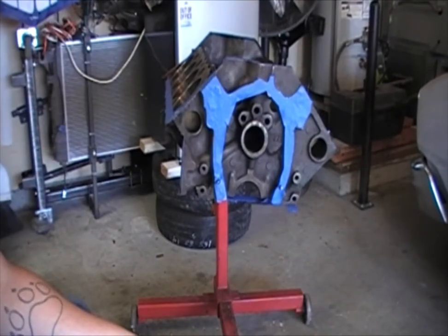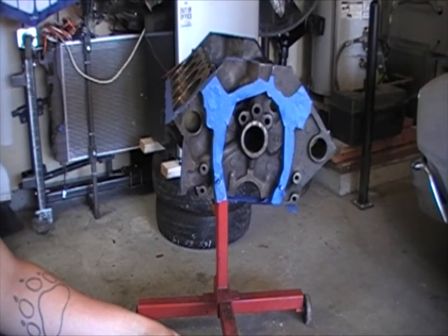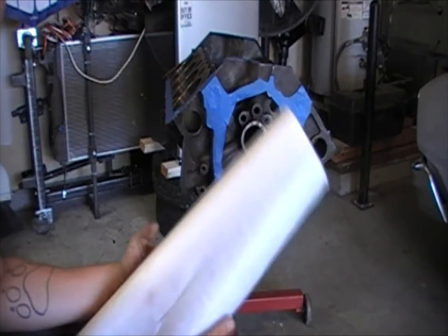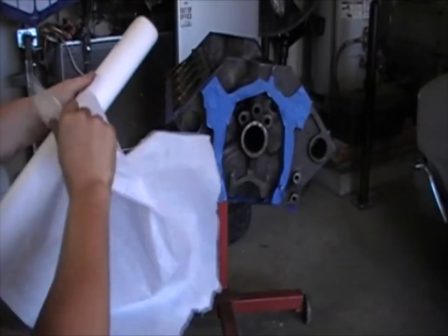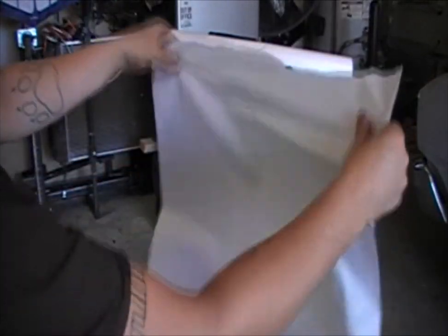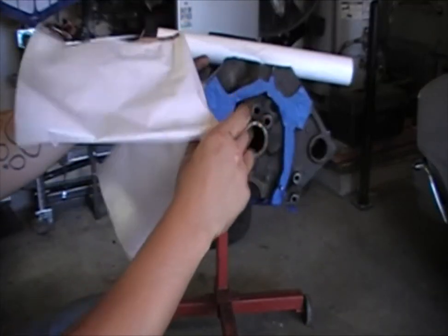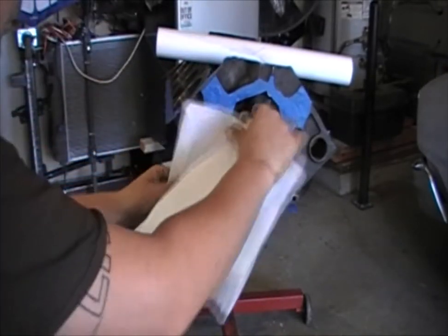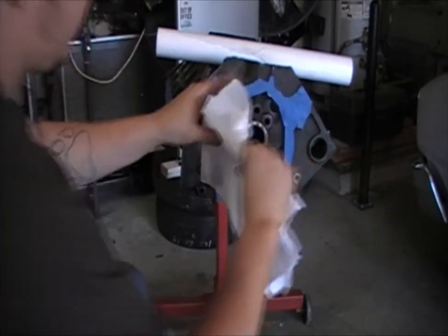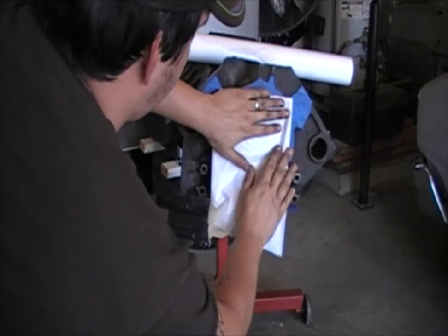Now that you've got all the edges masked out, you need to paper in the inside so you don't waste too much tape. I found that this doctor's bed paper works great. Take a piece, rip it off, fold it, and form it to the inside of the area so it will barely fit inside the space you're wanting to cover.